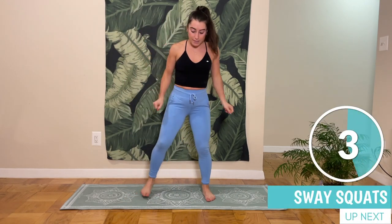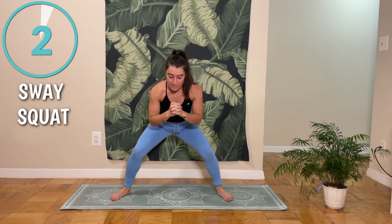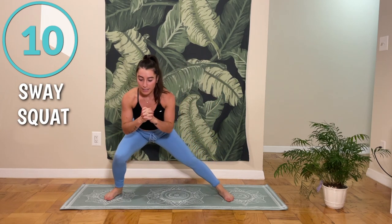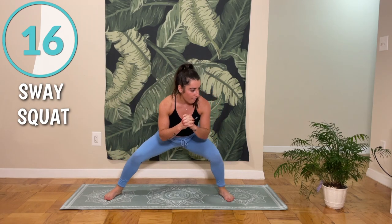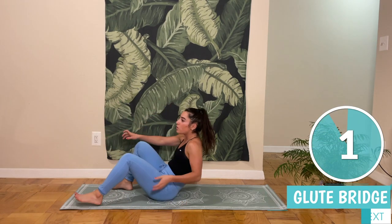Last movement in this standing combo is going to be a sumo squat. You're standing pretty wide and then you're going to be going left to right, staying low as if you are lunging side to side, coming through the middle, staying at about a 90 degree angle. And then after this combo, we're going to be going down to the floor for some bridges, starting with a normal bridge.